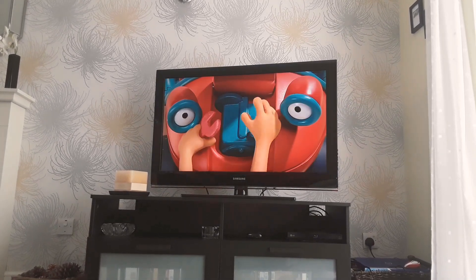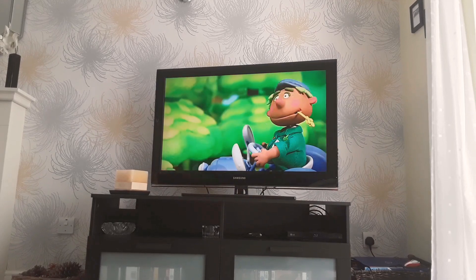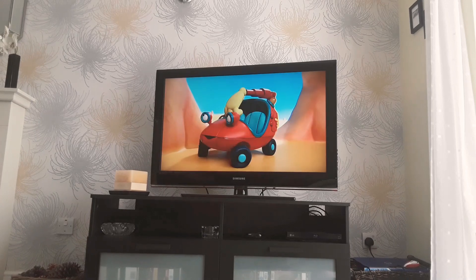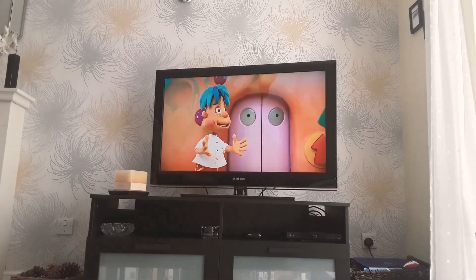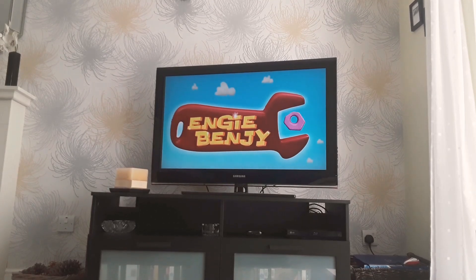A bus driver — he can make an engine go. It's all about Engie Benjie, Engie Man. Sing it! Engie Benjie, Jollop and Dan. Engie Benjie, Engie Man, Engie Benjie, Jollop and Dan.